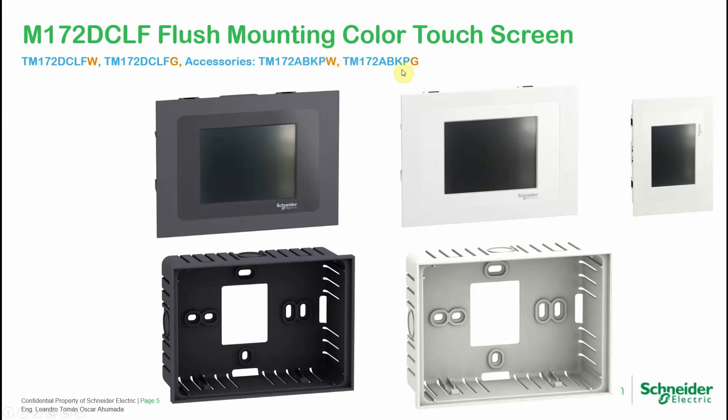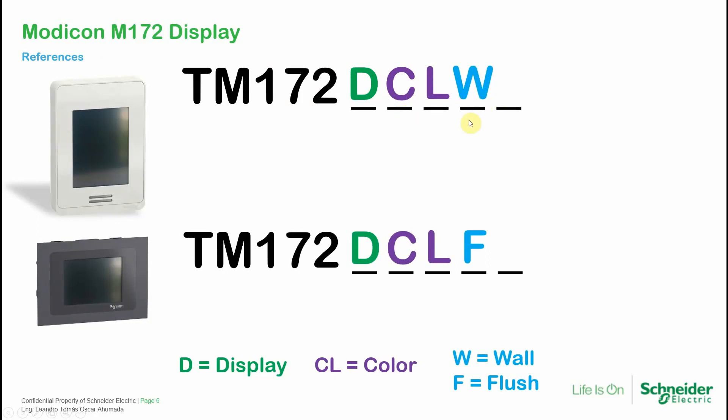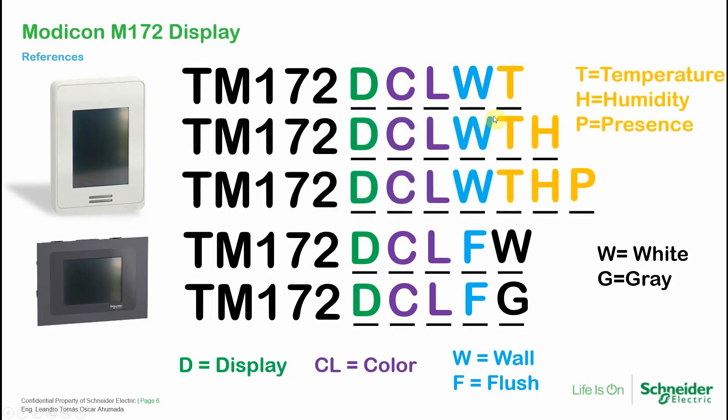The accessory references are ABKPW for white and G for gray. To understand the product reference naming: everything starts with TM172, then D for display, CL for color, then W for wall or F for flush, W for white and G for gray. For the wall-mounting version, there are three sensor references: temperature only, TH for temperature and humidity, and THP for temperature, humidity, and presence.